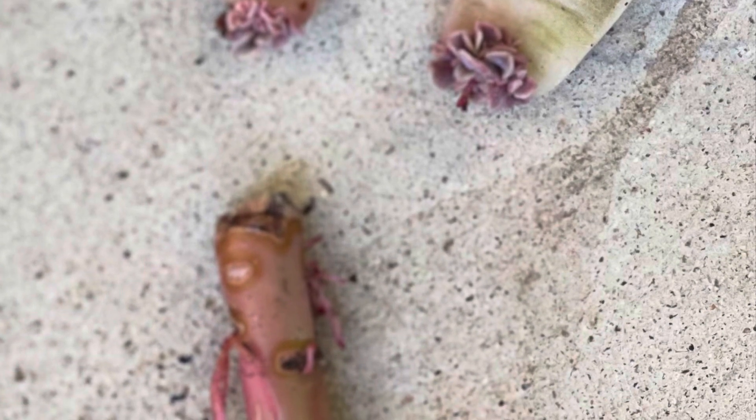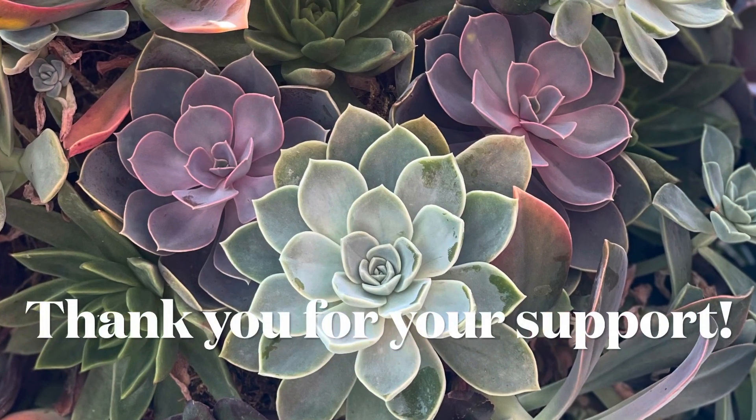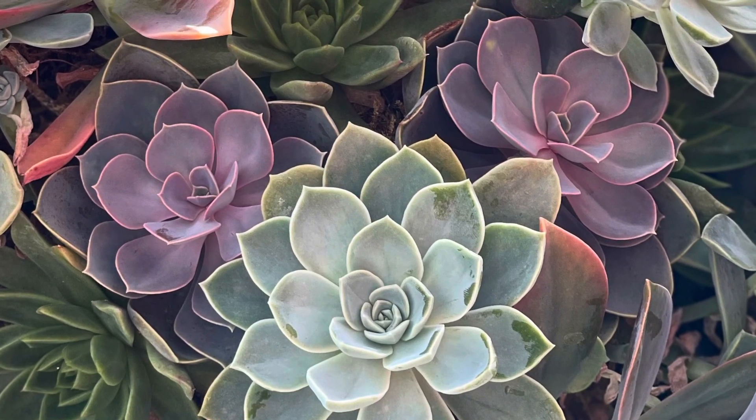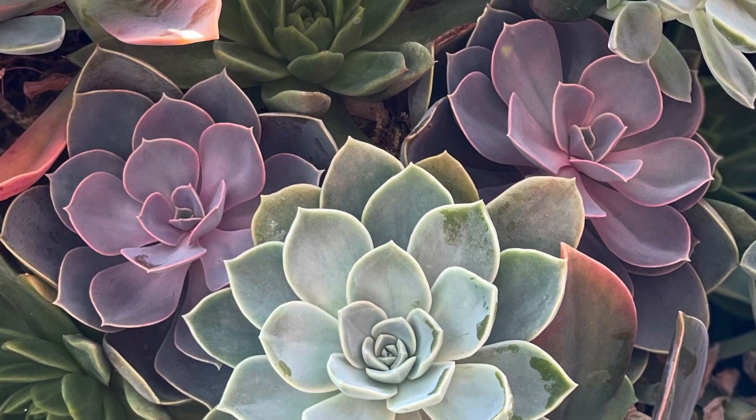I hope you found this video informative and helpful. Please comment below with any questions and I'll try my best to answer them. Thank you so much for your support — liking, commenting, subscribing, and sharing. Happy planting!